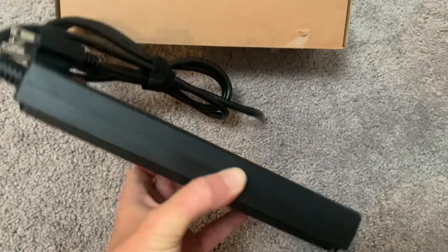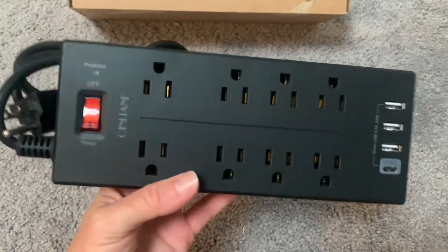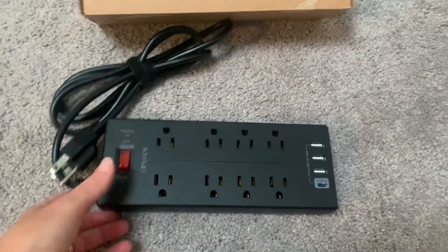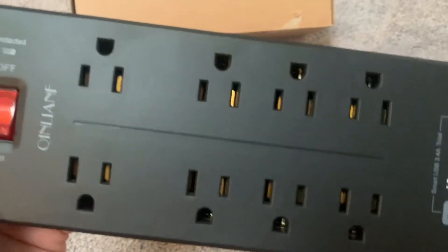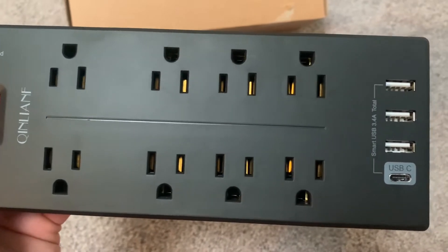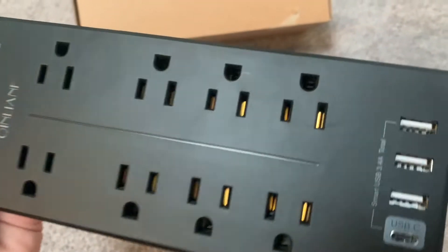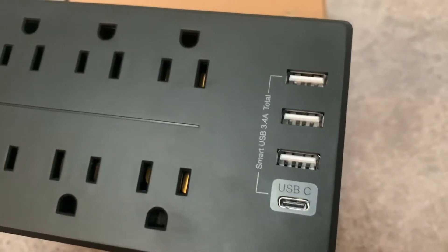You can see it has a nice compact design — only about one inch thick, eight and a half inches long, and three inches wide. All the ports are nicely spaced out; one outlet is farther away for large-shaped plugs, and the others are closer together. At the end there's a USB port, so you don't even need a block to charge your phone or tablet.